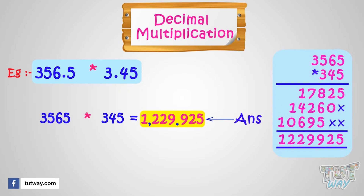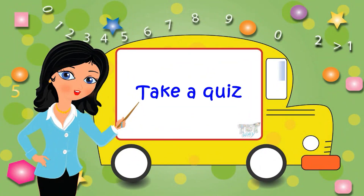Today we learned how we can multiply decimal numbers with whole numbers, and decimal numbers with decimal numbers. Now go ahead and take a quiz to learn more.